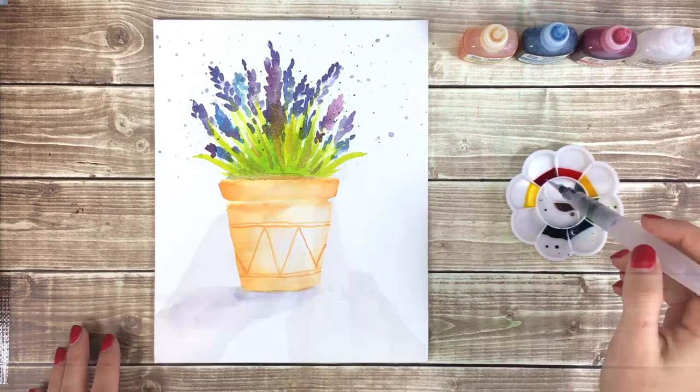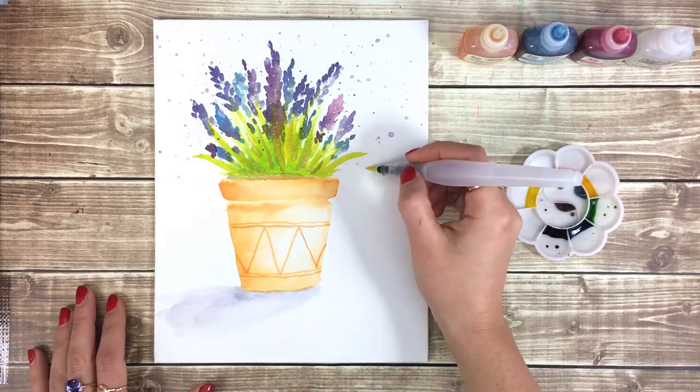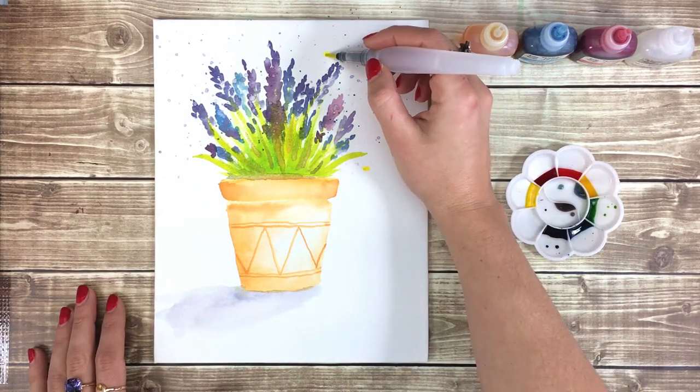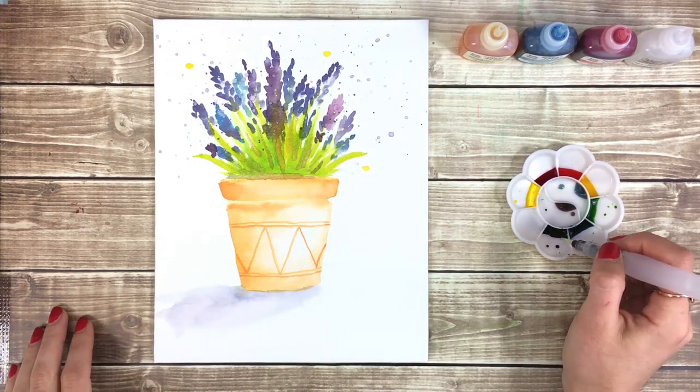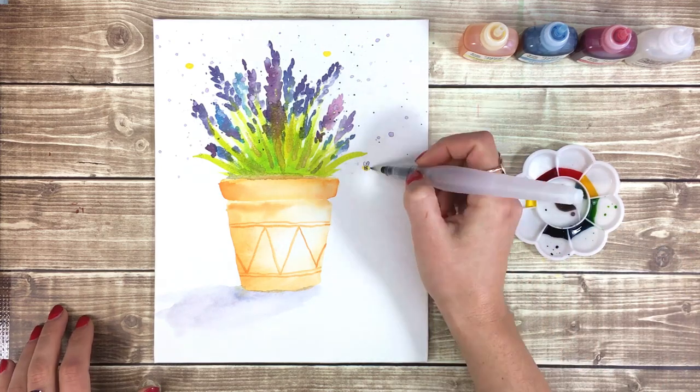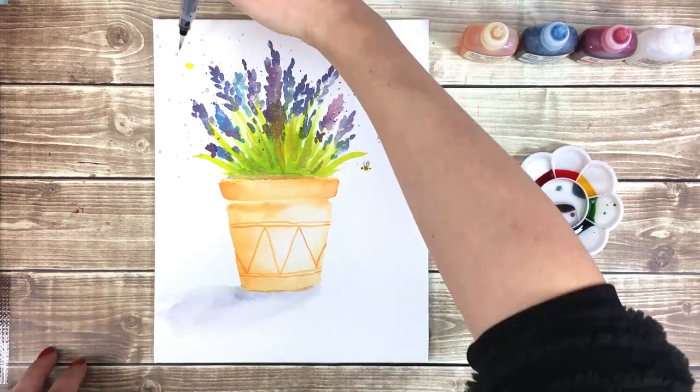For the last step I'm going to add some little bees. Use your glittery yellow ink to paint a few small ovals above your flowers. When the yellow has fully dried, use purple ink to paint the delicate stripes, wings, and stingers.